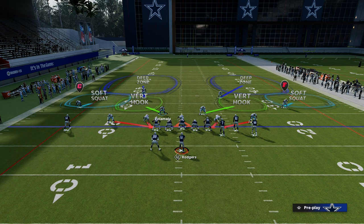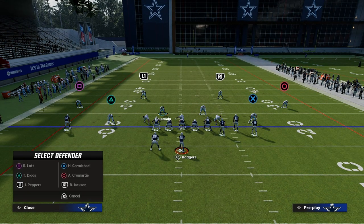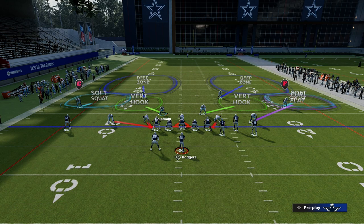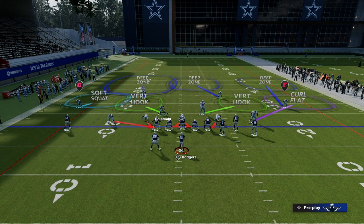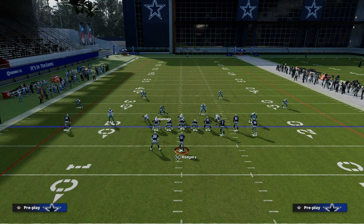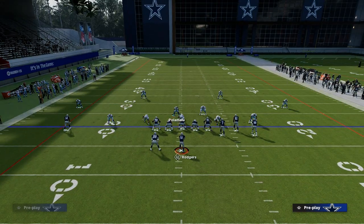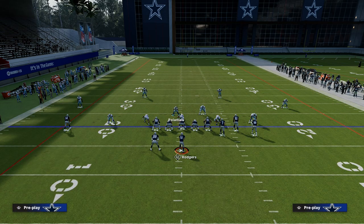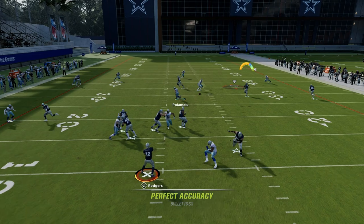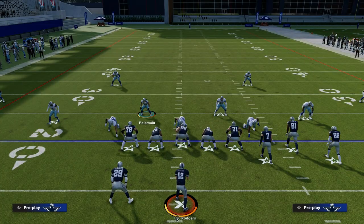If you want to run cover two out of DB fire two, take the slot corner on the right and put him into a curl flat, then put the outside corner on the right into an outside third, do inside quarter on the wide side of the field, and curl flat the other corner. What you don't get doing this out of DB fire two is that outside third from the left side guy. But the vertical hook will get up into the seam on the tight end — if that's a mid zone knockout, which I'd recommend, you can play pretty decent defense.